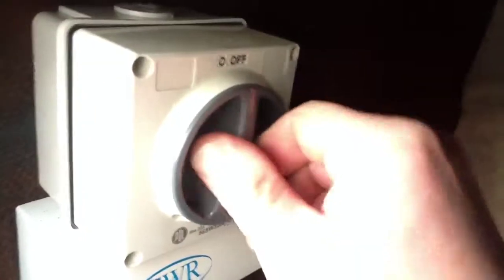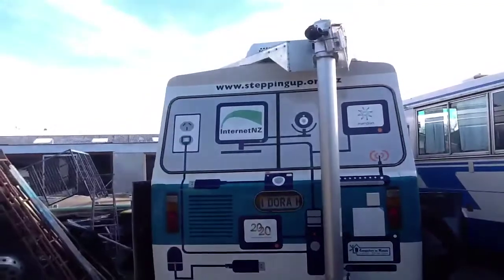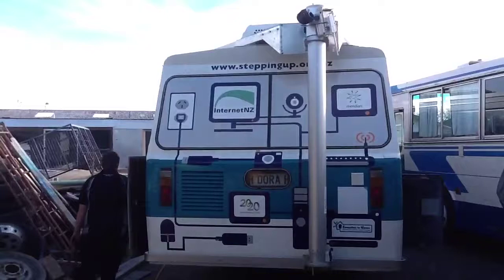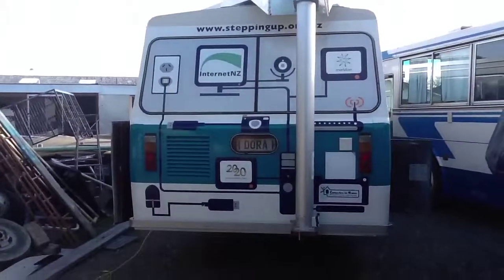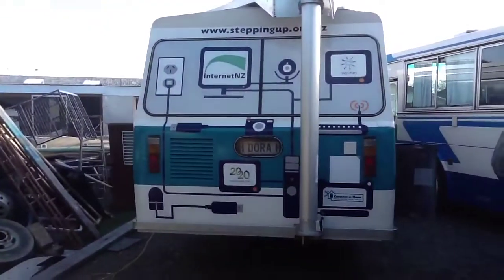And in the back here - fuses, main switch for feeding the power. Whether it's going to be a local generator - a petrol generator in here - or an external 230-volt feed from the land. So here's the back of the bus and it's got a pneumatic pole which is going to have a wifi antenna at the top, just a picoT. This is supposed to be able to go up 12 meters in the air, which is absolutely overkill.